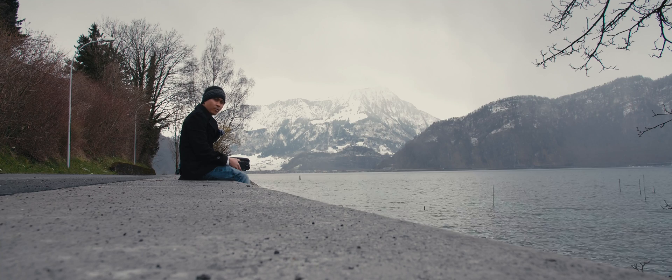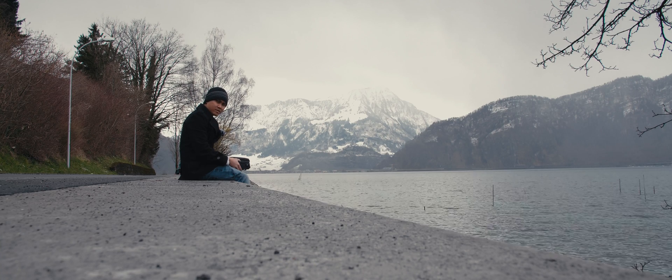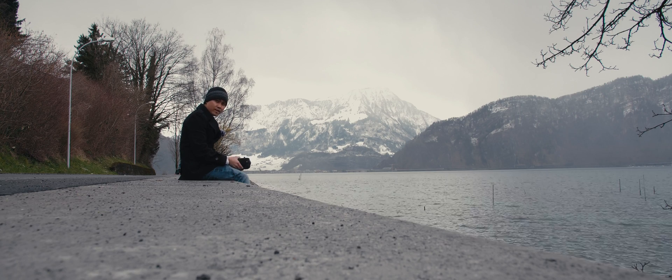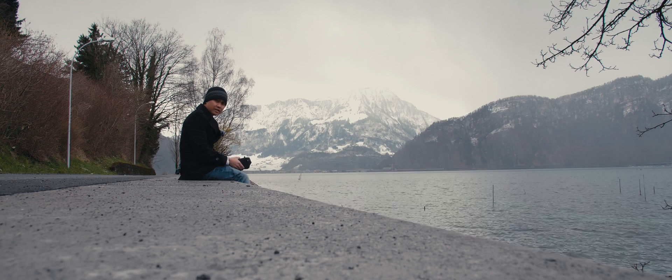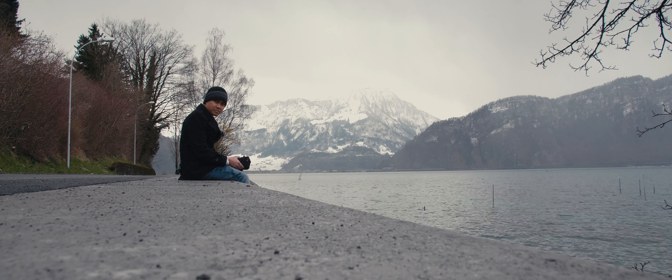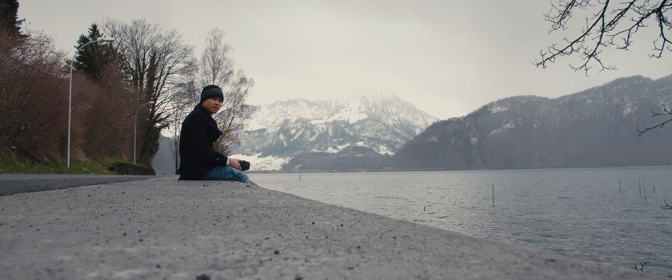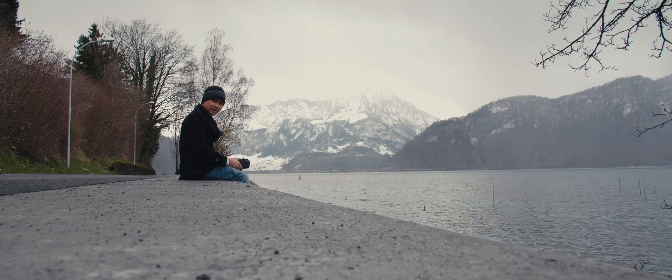Now, I did a test with the ND filter from PolarPro, but I wasn't really happy with the results. So today what I'm gonna do is just fly the drone without the ND filter to see what kind of results we'll get. We're gonna control the exposure using the shutter speed and ISO. It is pretty bright out here because obviously there's a lot of snow around, but we'll see what happens and I'll see you guys later.